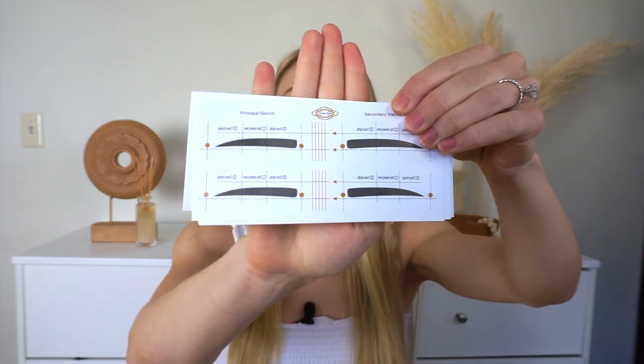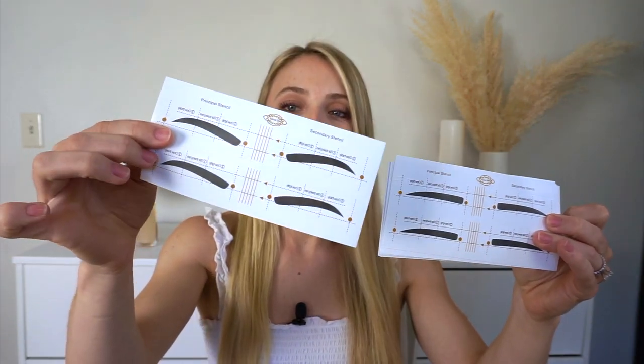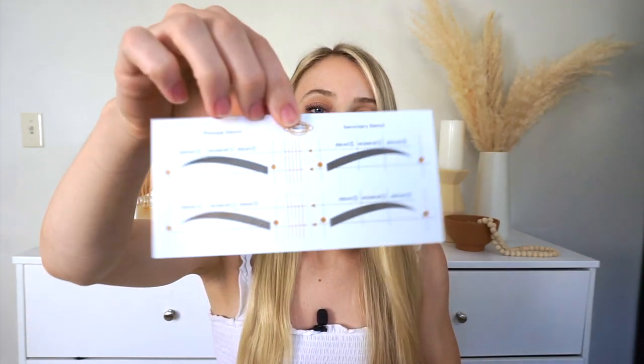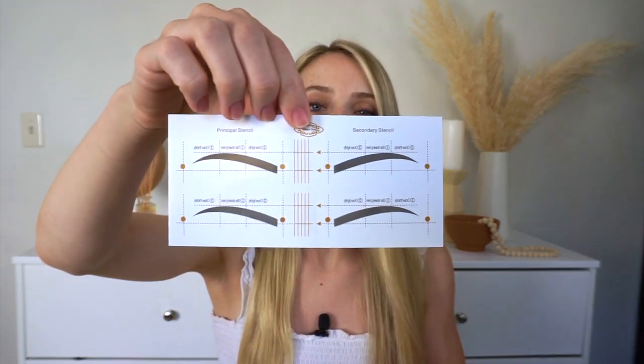If you would like a different style, or if your brows are a little bit straighter, they also have this shape as well — it's a little bit straighter, so it just depends on how you're feeling that day. Let me do a comparison of these two variations: this one has more of an arched look, and this one is a little bit more straight. There are even more variations, like this one for thinner brows. These stencils will last you a very long time.